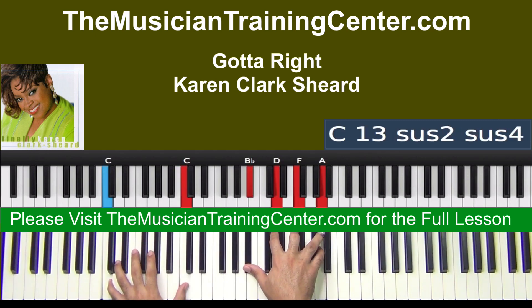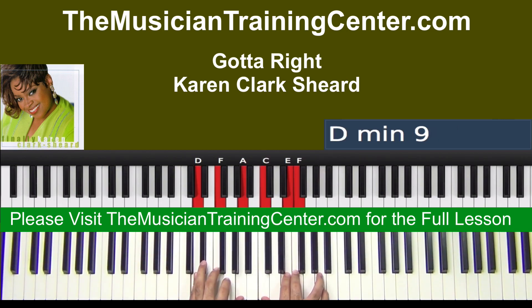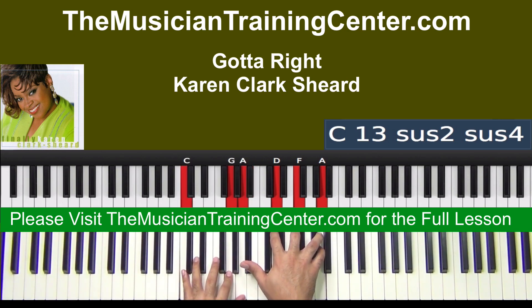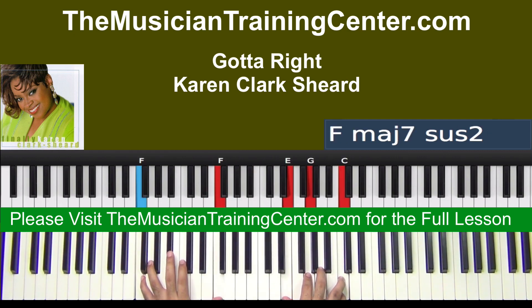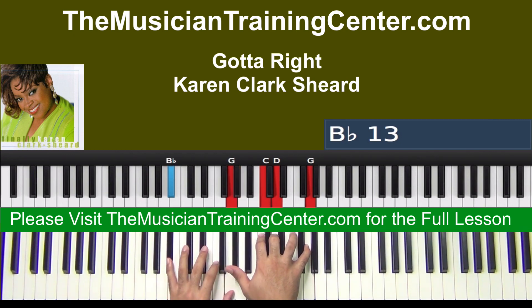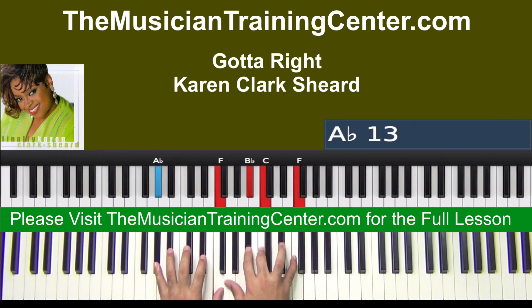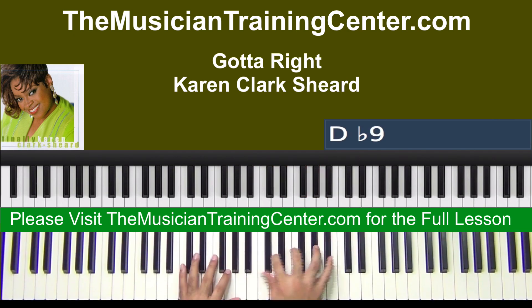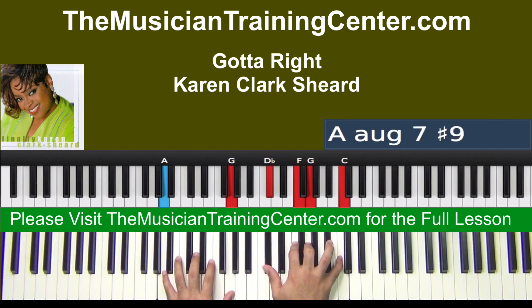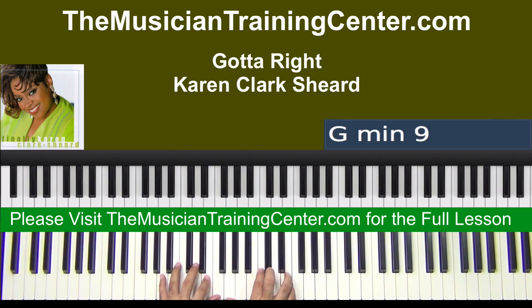We'll play it slower. All right, so let's do it again. All right, okay — and you'll hear that move. Excuse the singing.